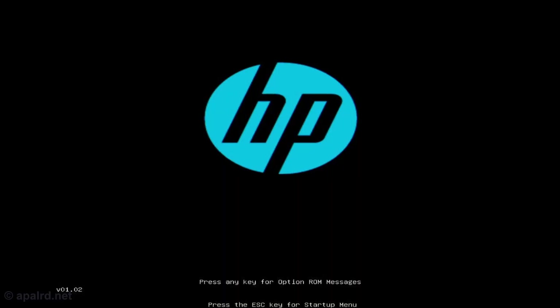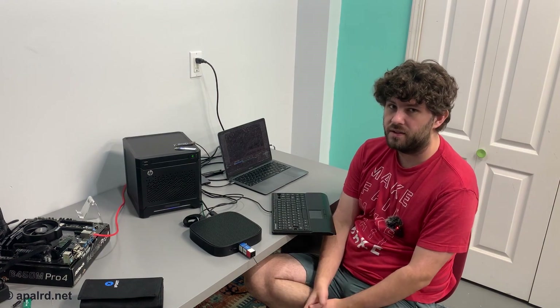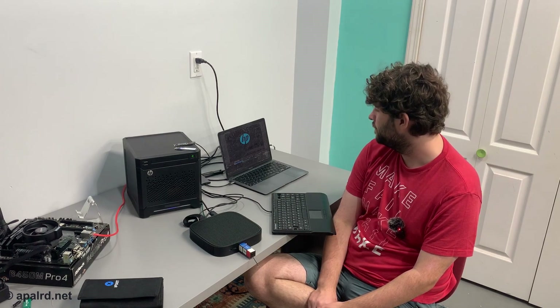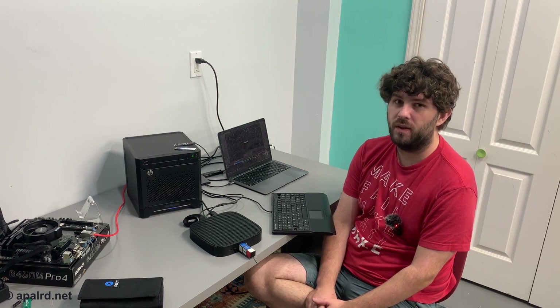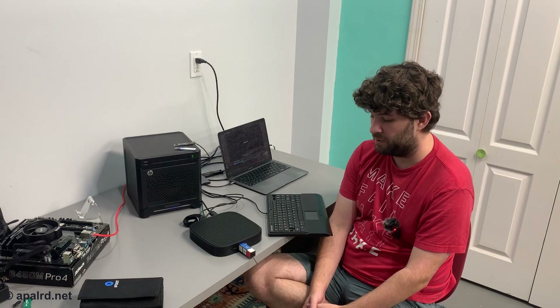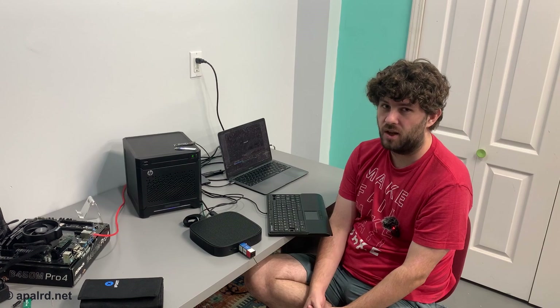First we're going to boot a live CD and see what happens. It boots straight into my flash drive with no configuration necessary. Some of these things are locked so they won't boot from USB — they'll only boot from the network — so that might be a problem depending on your seller. I'm going right into Xubuntu 20.04, which is the same version I used to test all the other thin clients.